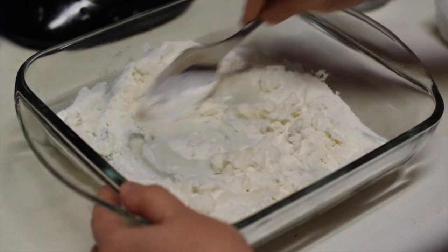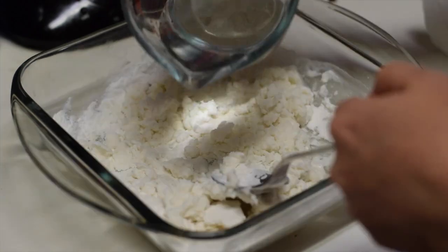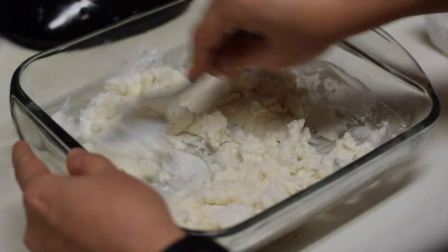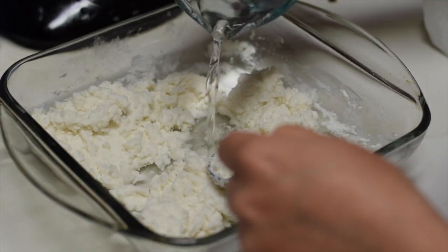First, you need Mochiko or sweet rice flour. Add water just enough to combine the flour. You have to repeat — add and mix and see — because sometimes you need more, sometimes less water.